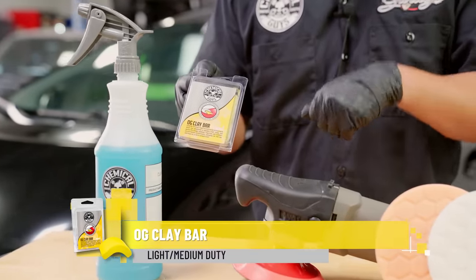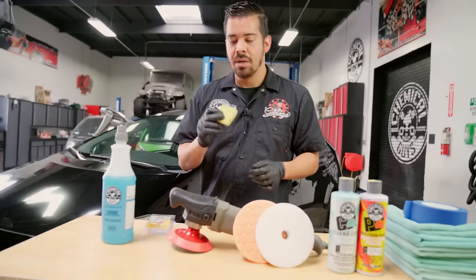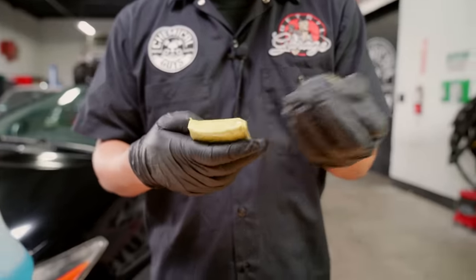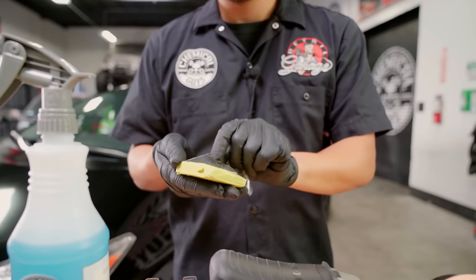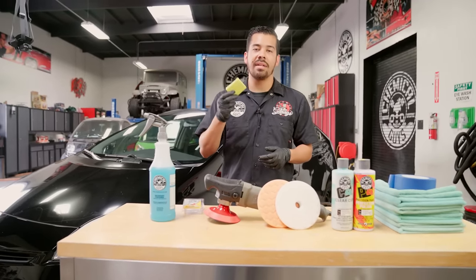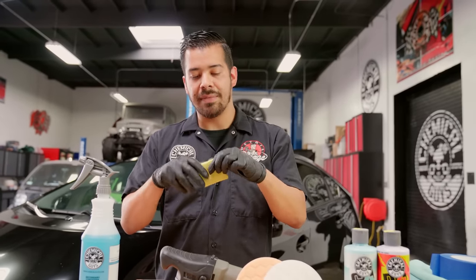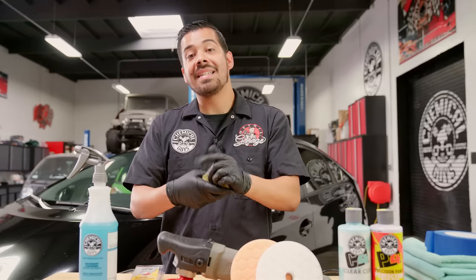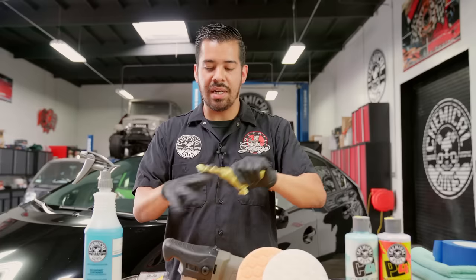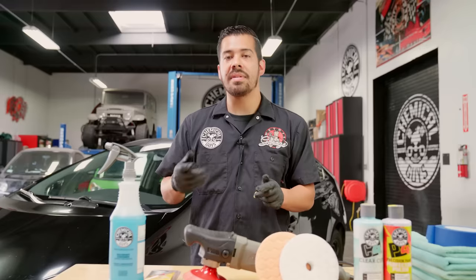The first product I'm grabbing is our OG clay bar. I chose the light one to show you just how bad the contamination is. When you open your brand new Chemical Guys OG clay bar, you'll have two plastic sheets — remove those from opposite ends and toss them out. Now, don't grab the entire clay bar; cut yourself a small piece, about a quarter of it. If you drop the whole bar on the ground, you'd have to toss it out. It's extremely stretchy, so you have plenty to work with.